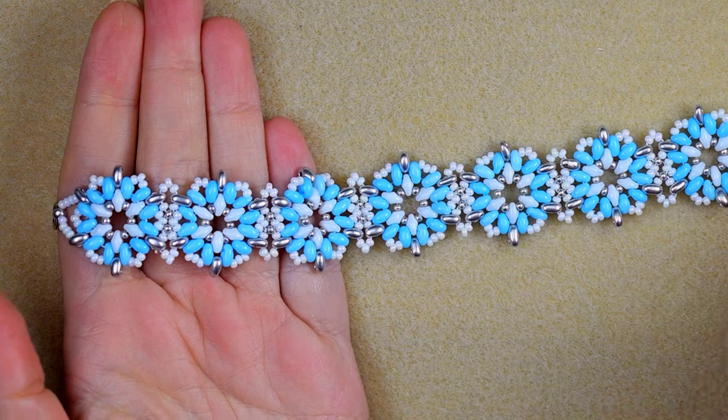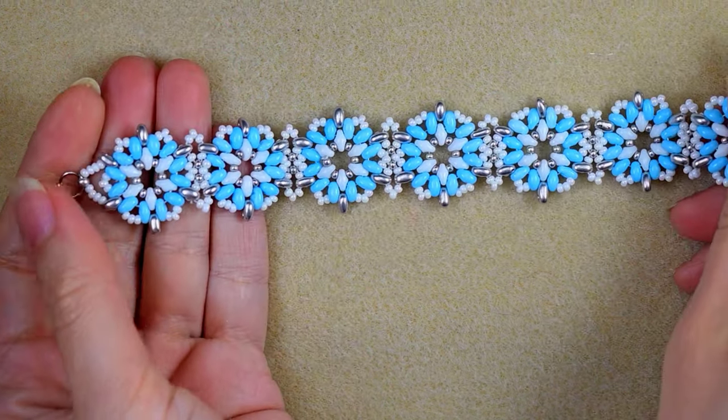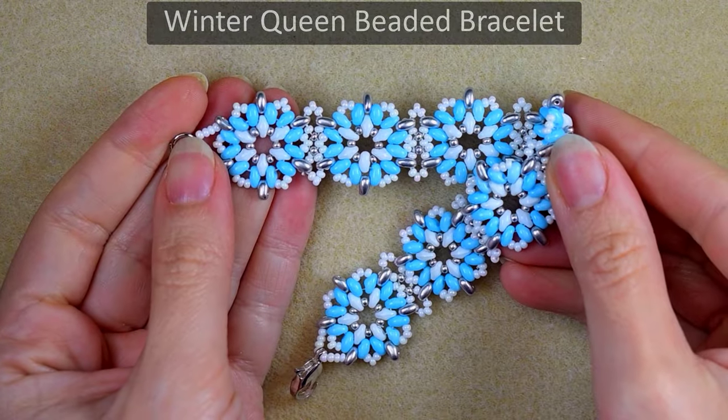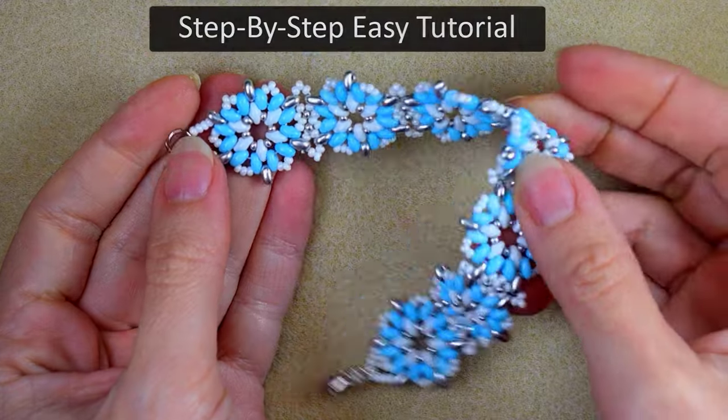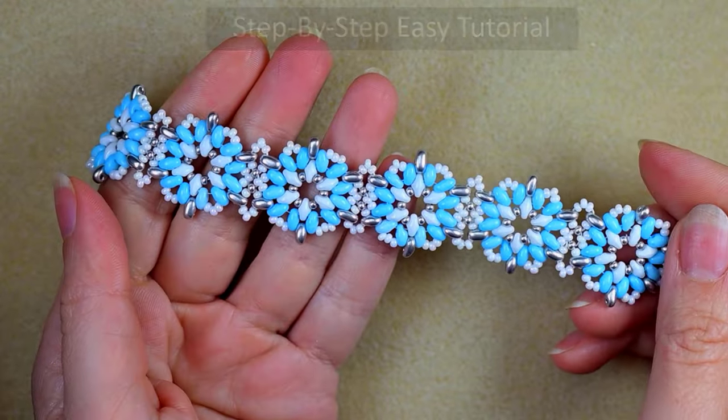Hi there you guys! I'm Teddy from Bijuteo Beading and in today's tutorial I'm gonna be showing you how to make this Winter Queen seed beads bracelet. It's easy to make and I'm showing it step by step, so even if you are a beginner you will be able to make it.